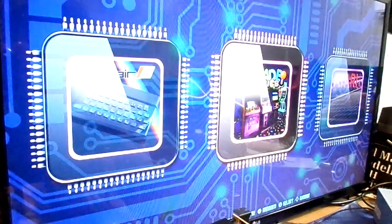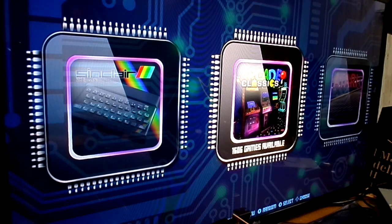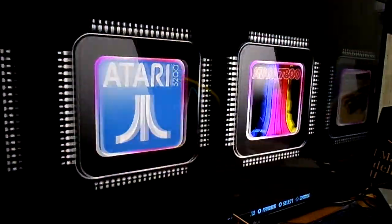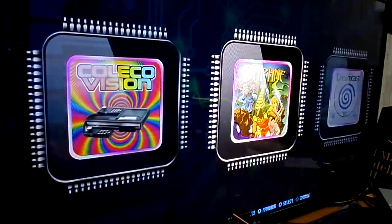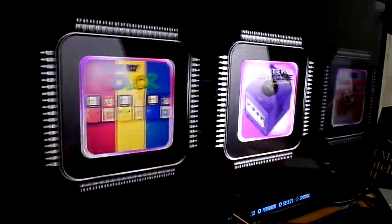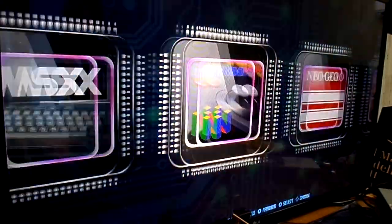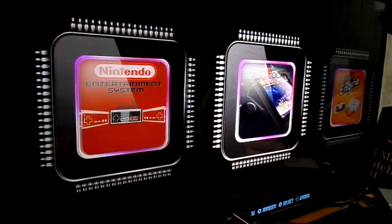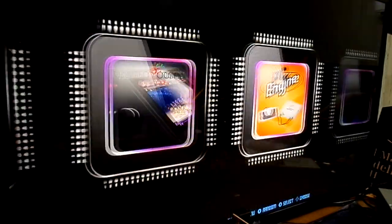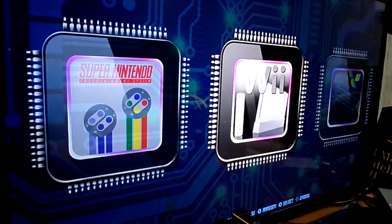Here's Emulation Station. It's got everything — Atari 5200, 7800, Atari 800, Lynx, ColecoVision, Daphne, Dreamcast, Game Gear, Game Boy, Game Boy Advance, Color, Nintendo GameCube, Sega Master System, Mega Drive, MSX, Nintendo 64, Neo Geo, Nintendo Entertainment System, Neo Geo Pocket, PC Engine, PlayStation, PlayStation 2, PlayStation Portable, ScummVM, and of course Wii. It's got everything you can imagine.